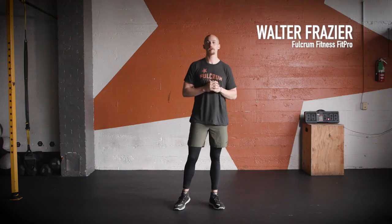What's going on FitFam? This is Walt from Fulcrum Fitness. This is the Fulcrum 5, our warm-up every day.